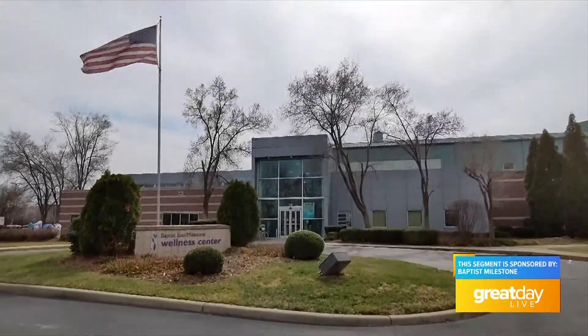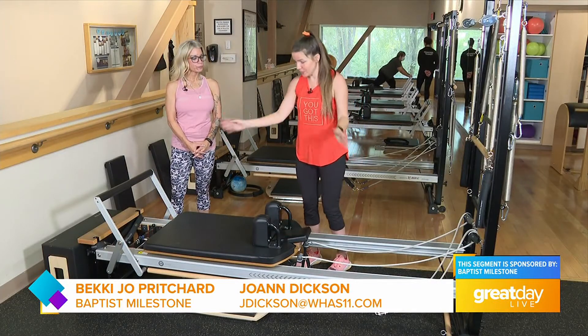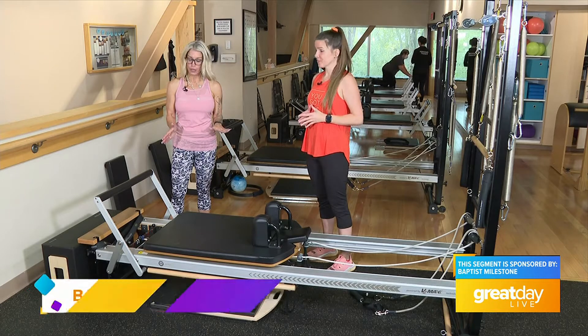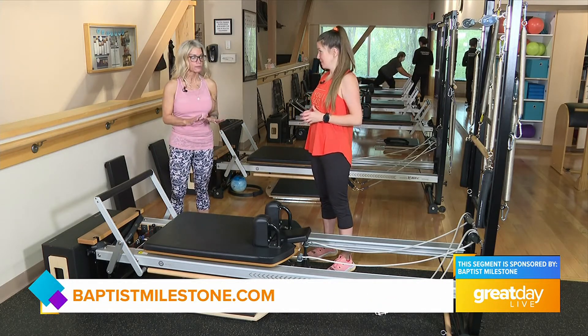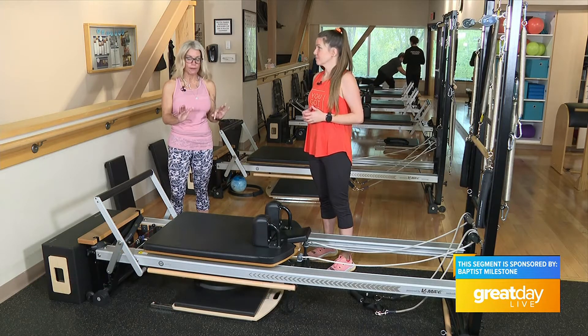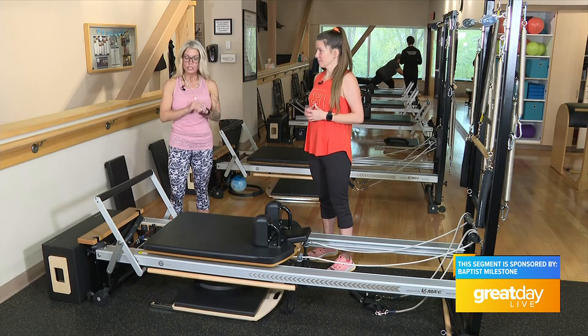I am here with the wonderful Becky Jo at Baptist Health Milestone Wellness Center. This is our Pilates reformer, and you'll notice around the room we have several of them, so we can do all different types of things here — individual training, duet training, small group training. We have enough for everyone, and this machine is for anyone.